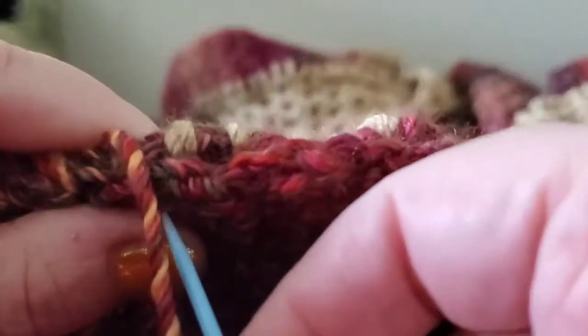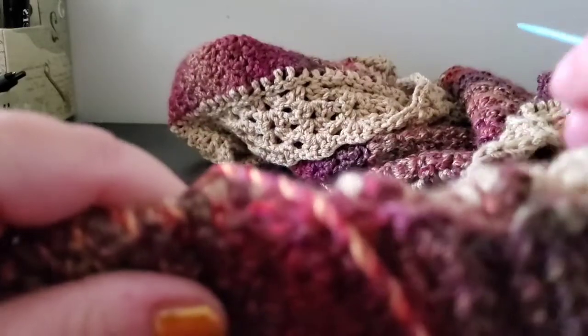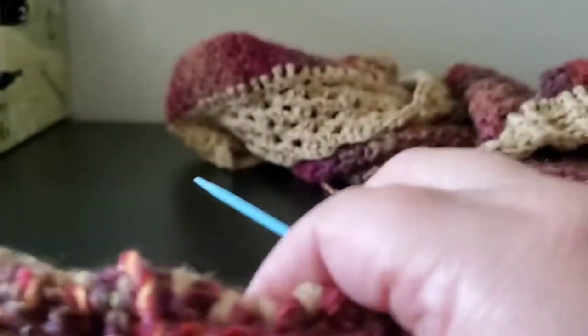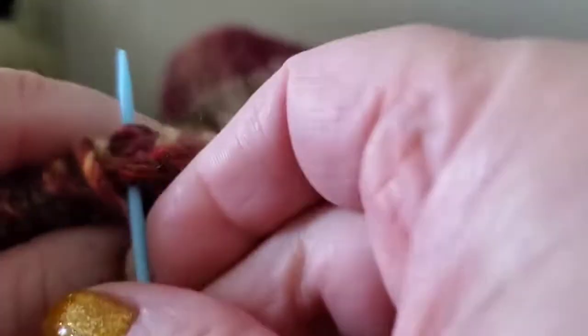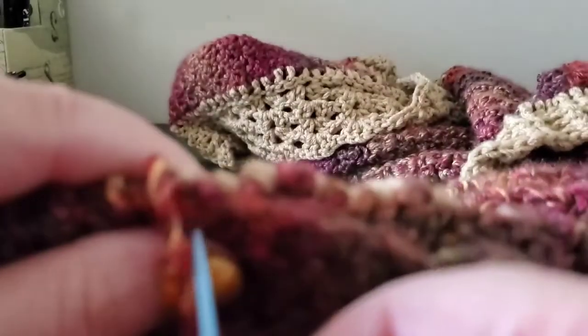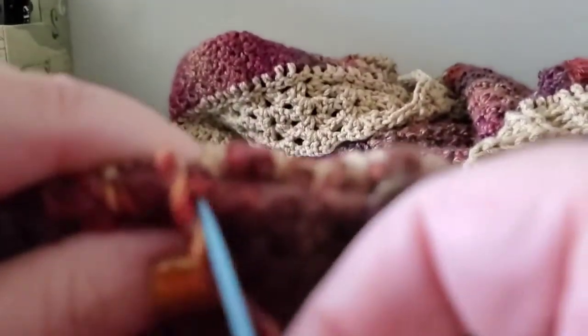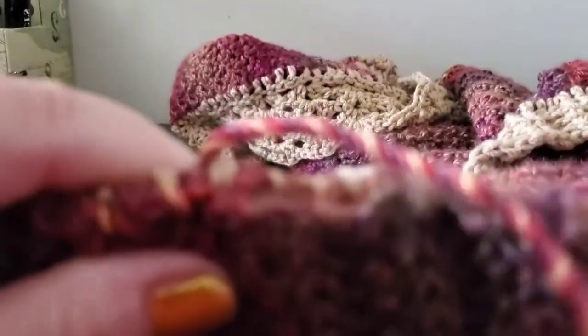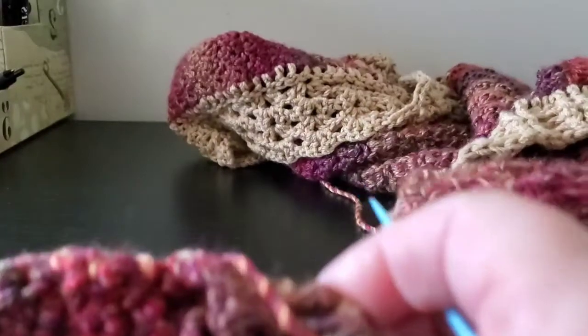I'm just going to finish up this side of the pocket and then show you how to do a tassel. There are tassel makers out there if you don't want to do as much work, but I'll tell you — after a couple tassels the way I do it, after two or three you're going to get really proficient. It took me my second or third round on another project to really get it down. I realized I could do it without any ends to bury, and that really shortened up my process. It takes me about 10 minutes to make a tassel.